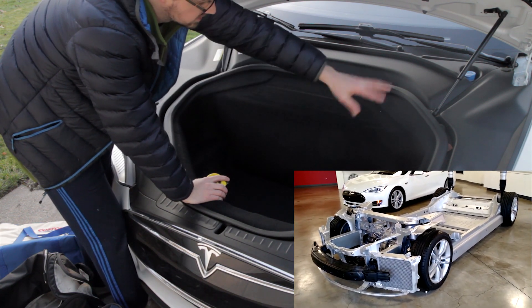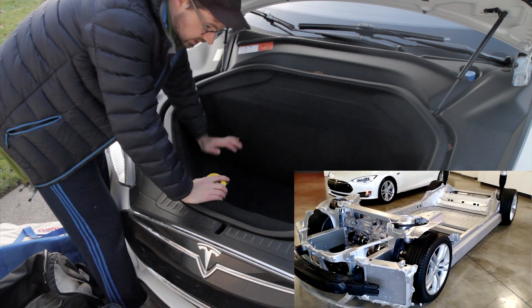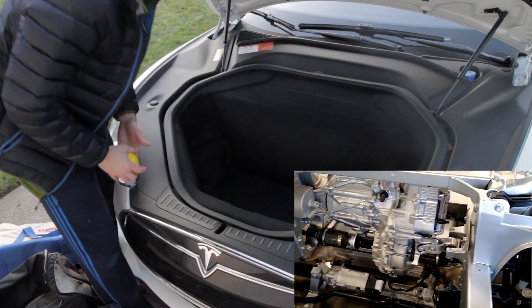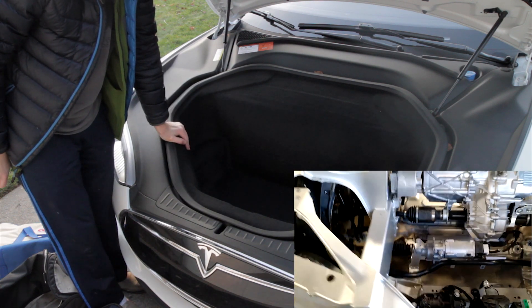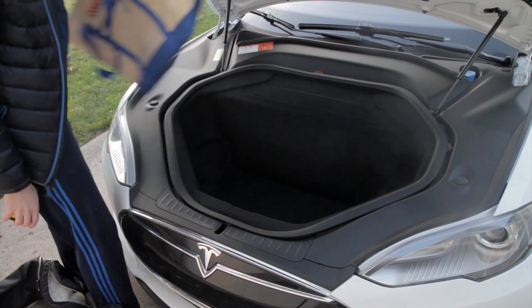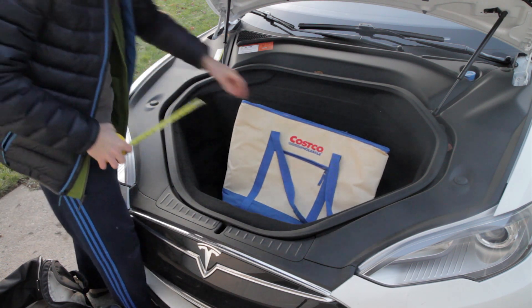There's the motor, shocks, struts, and the body frame — a lot of stuff crammed under there, but it's great that we have some extra space. So let's see what fits. First, we'll start off with the Costco bag. I don't have anything full of goods or anything.